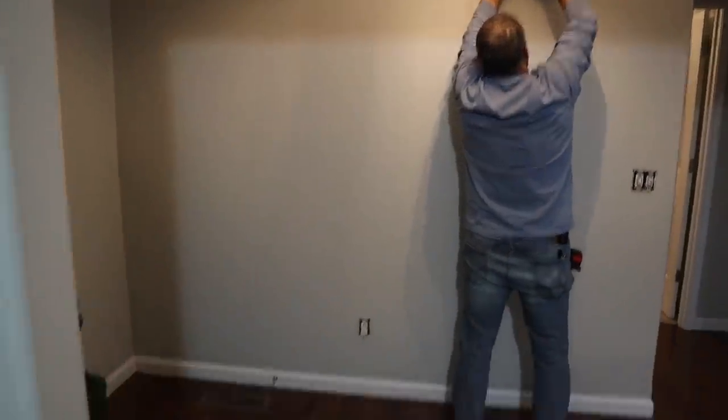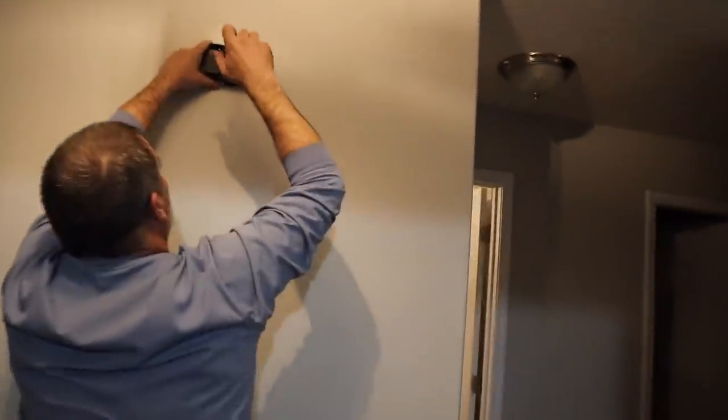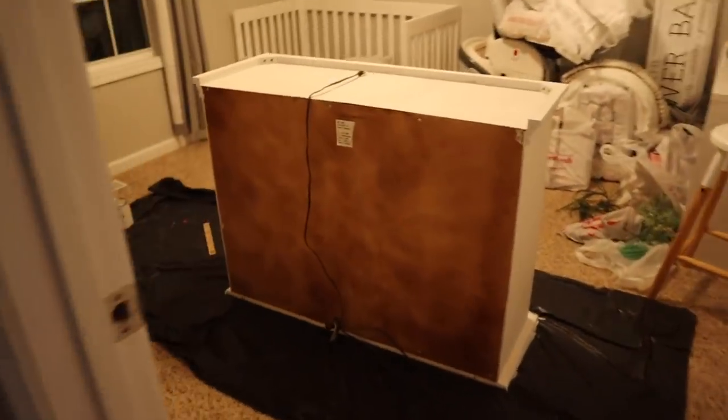We're taking everything off of the wall. Dad is removing our doorbell that doesn't work. Taking all of the electrical outlets off. Getting it all ready.